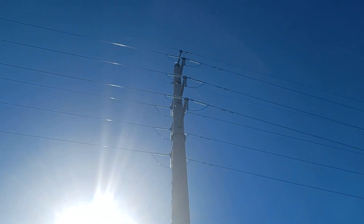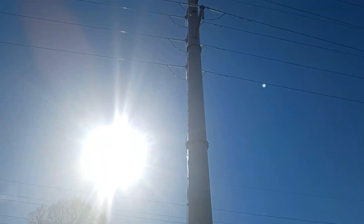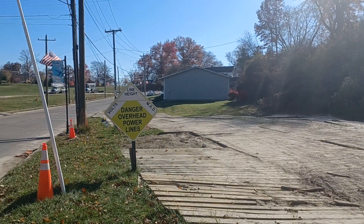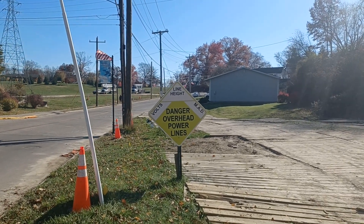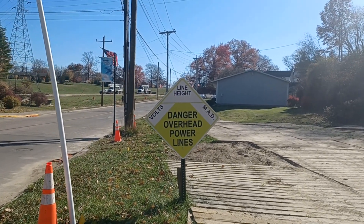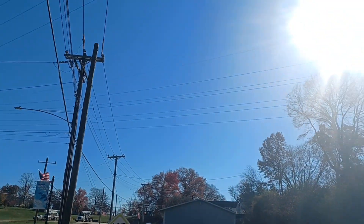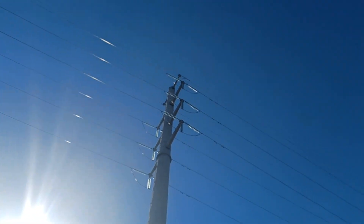Check this out, I'm right underneath one of these things. Look at those new electric things — look what they got right here. They gotta tell you: danger, overhead power lines. These things are freaking unbelievable.